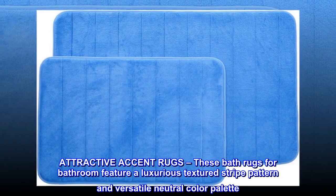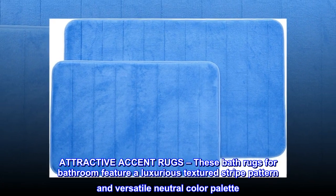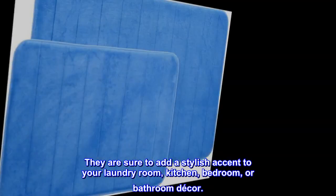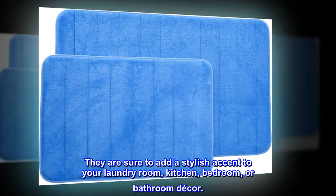Attractive accent rugs. These bath rugs for bathroom feature a luxurious textured stripe pattern and versatile neutral color palette. They are sure to add a stylish accent to your laundry room, kitchen, bedroom, or bathroom decor.